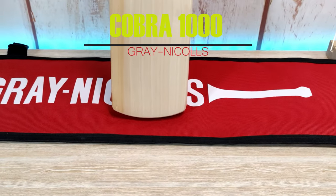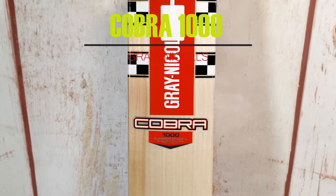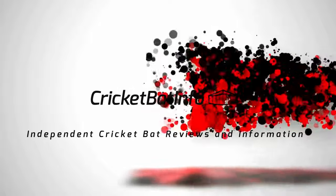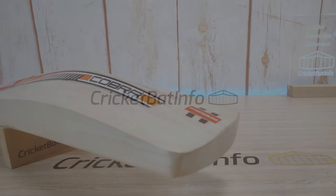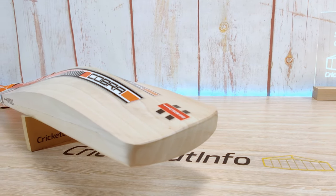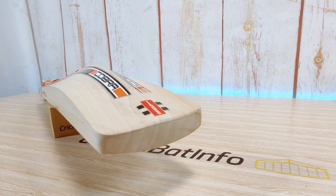Hi everyone, welcome back to Cricket Bat Info. I'm your host Mark and today we'll be having a look at a brand new Gray Nichols Australia cricket bat — this is the Cobra 1000. Thanks very much to Chad from the UK who purchased a few bats and sent them through so I can do the reviews. I really appreciate that, so thank you very much Chad.